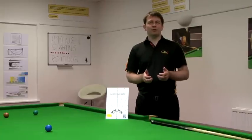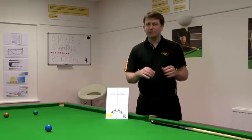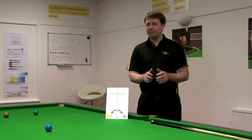Hi, I'm Nick Barrow, founder of The Snooker Gym. I'd like to introduce you to a revolutionary new product that will help your aiming, sighting and potting on any shot on the table. It's called the Aimframe.